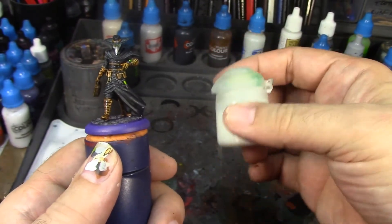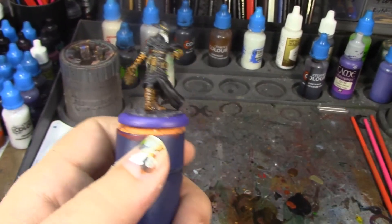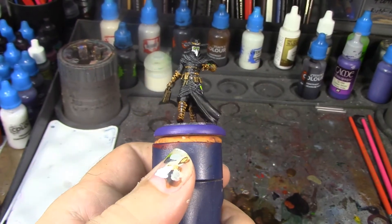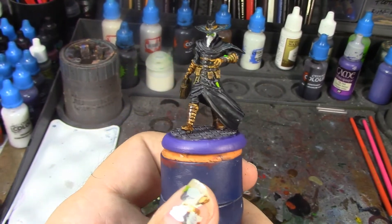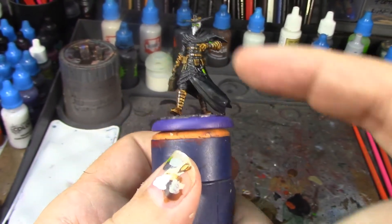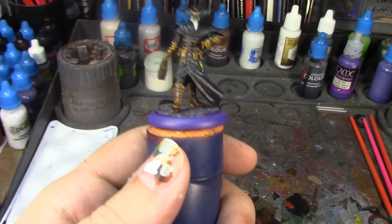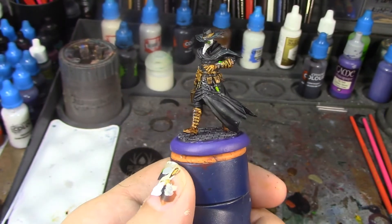After he's matte sealed, I'm going to take my brush-on gloss varnish and paint the little syringe, the computer screen, and his eye lenses with it. That'll give it that glassy look and help it stand out and look like a lens or a glass tube in the case of the syringe. I think it'll really look nice. I'm going to pause here, let that Basilicanum Gray dry, and the next time you see this guy he's going to be completely done.